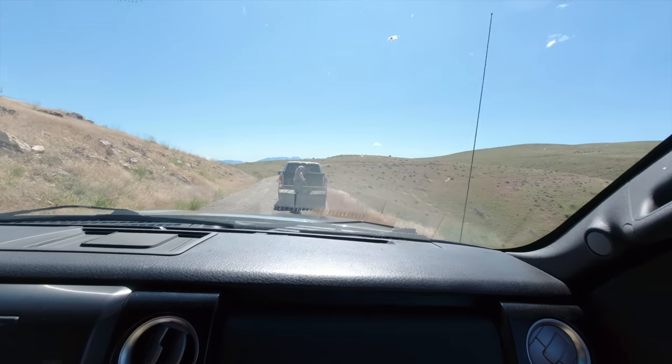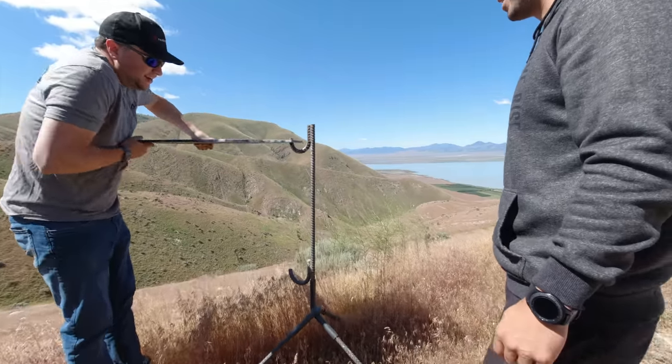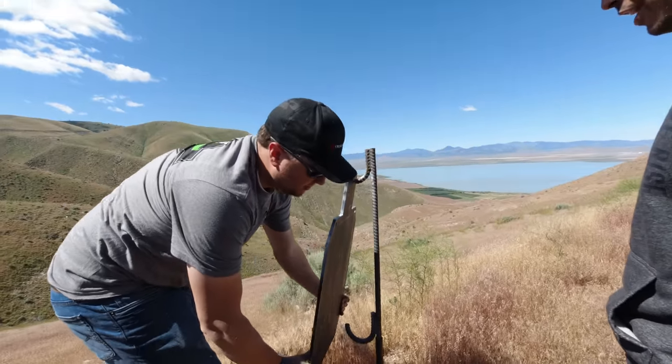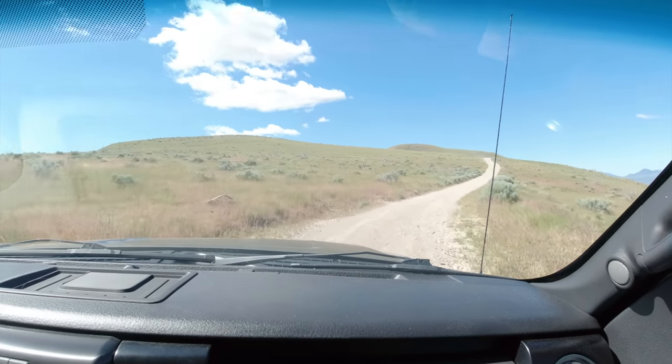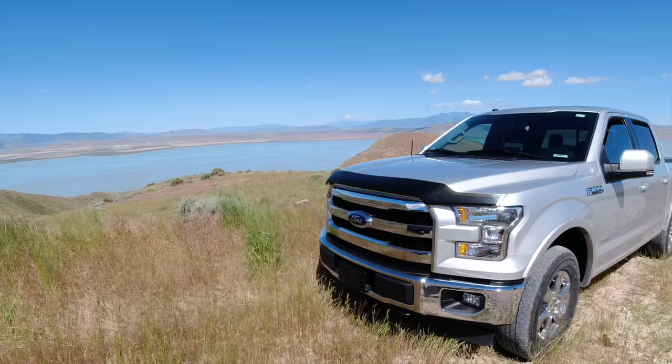I brought along the little Osmo action cam, sort of like a GoPro, just to get some behind-the-scenes footage. He took us out into the middle of absolutely nowhere but it was gorgeous. We set up two steel targets - one at a thousand yards, one at about 500 yards - and then we went around this huge dirt road to kind of the other side of a mountain and set up right there.